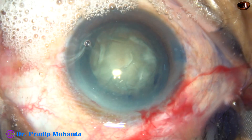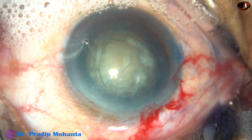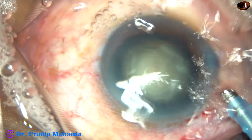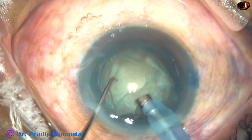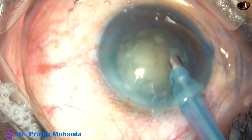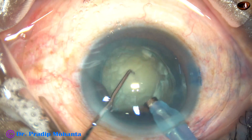By this time, hydrodissection has been done and the nucleus has been mobilized. Now inject viscoelastic substance — this is 2% HPMC. Now introduce the tip of the FACO handpiece. You are going to make two trenches which are at 90 degrees to each other, so you are going to make a plus sign. Remove some superficial cortical lens matter, then turn the handpiece, make the bevel off, and now start sculpting.